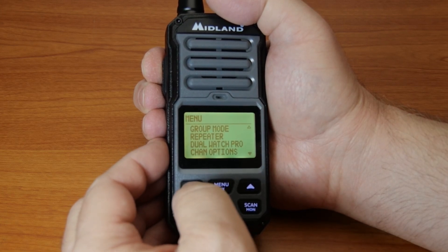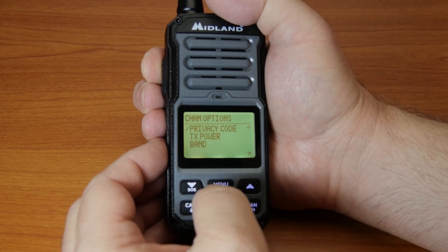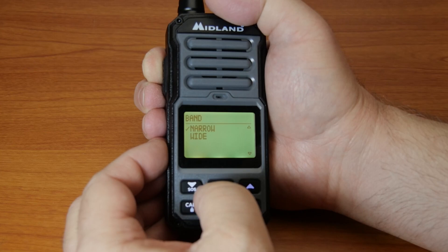Use the up-down arrow keys to select the channel options menu and press the menu button. Choose band in the channel options menu and press the menu button. Choose wide or narrow and press the menu button to save the setting and return to the channel options menu.